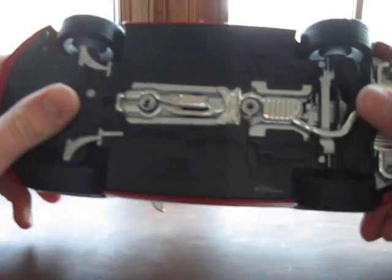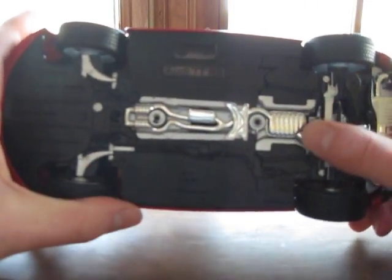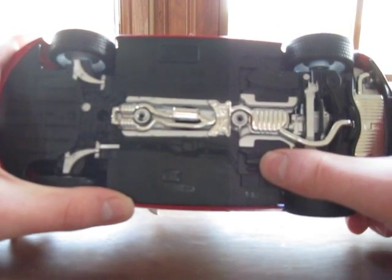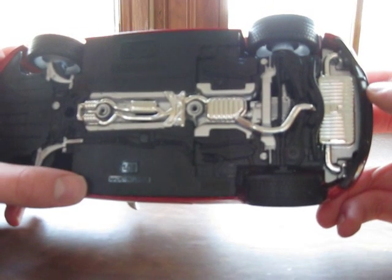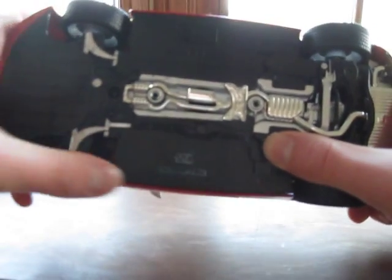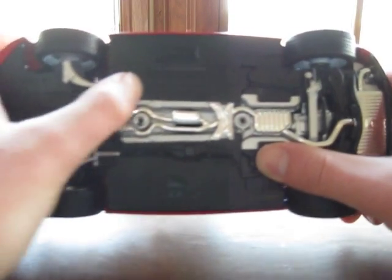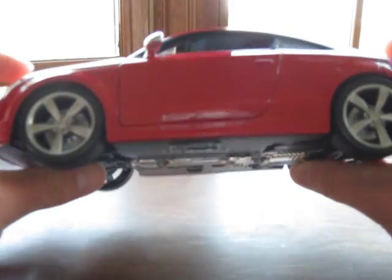The bottom of the car has everything raised, which is good to see. We have the differential back there — this is all-wheel drive, as most Audis are. Everything looks good and is colored in correctly. It's one very large black plastic piece, and it's got the TT RS logo right there, which is pretty good.